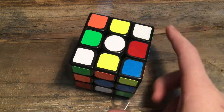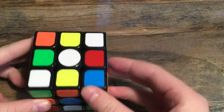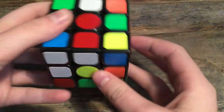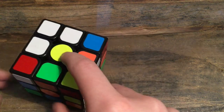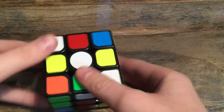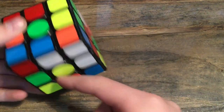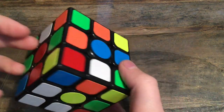The first thing you want to know when trying to solve a Rubik's Cube is all the parts. These are going to be the middle pieces, the ones in the middle. These are going to be the edges, the ones on the side. The middle pieces aren't going to move — white is always opposite from yellow, green is opposite from blue, and orange is opposite from red.